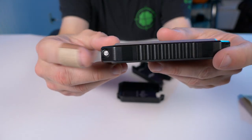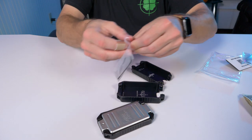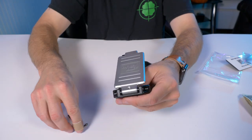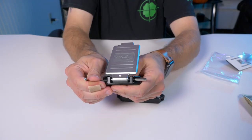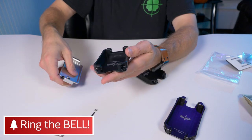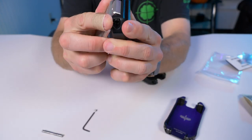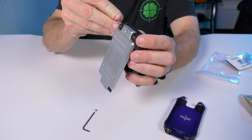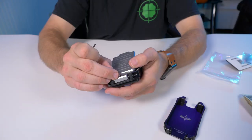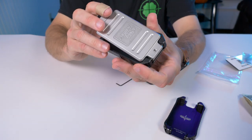How easy is it to change out these bases? You see that little stainless steel pin that acts as the hinge. I was using one of the little allen wrenches they give you — it's as simple as loosening the allen screw, then using that same allen wrench to push out the pin. Then it's free. The 18-card base goes in, line up the hole, push the pin back through, make sure it's even, put the allen screw back in and tighten it up. Pretty easy to change out these bases.